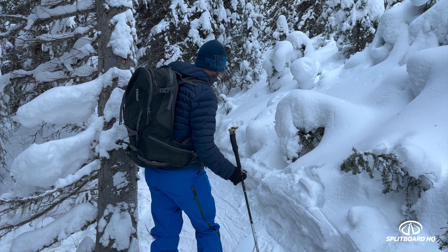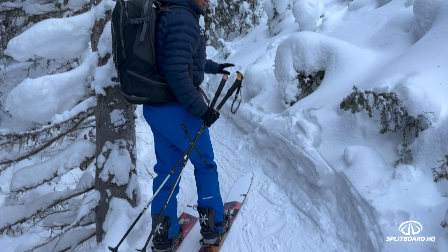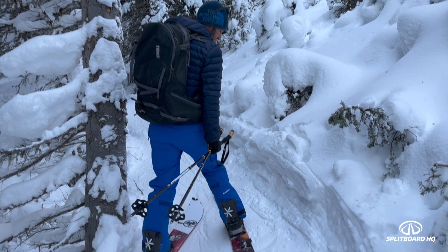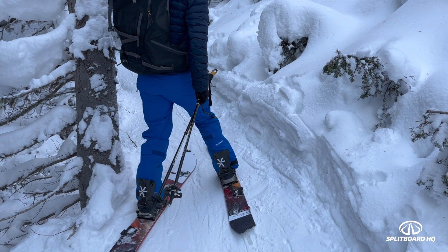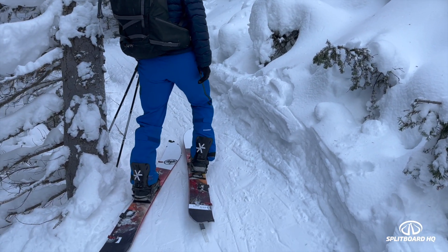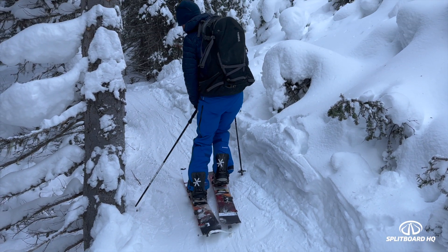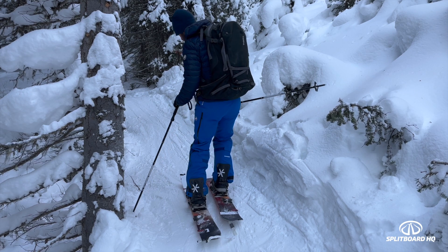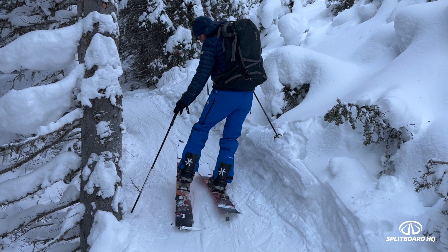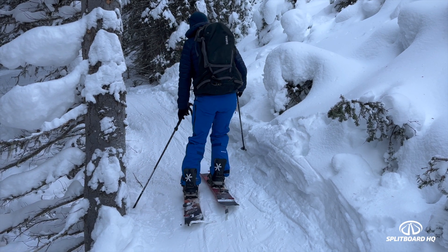One of the things we see a lot with splitboarders and skiers is when you get these well-used skin tracks or wind-buffed stuff where it's kind of icy and you're traversing across it. We don't want to rely on the skins and the ski to be flat because it wants to slide down. What we actually want to do is engage the edge. As I'm moving across this slightly icy, hard-packed slope, with my uphill ski I'm trying to step it in and roll my knee into the slope, and that creates a flat platform rather than sliding.